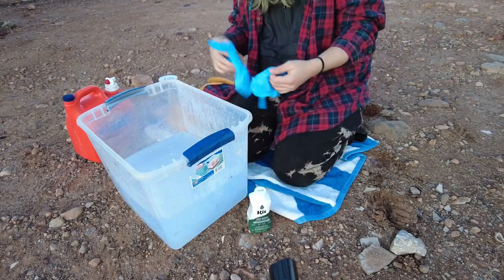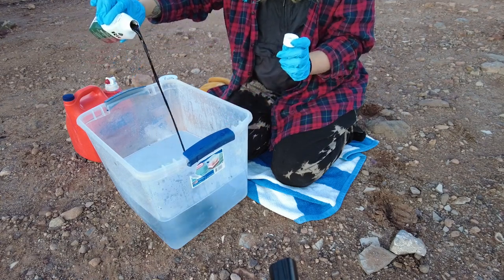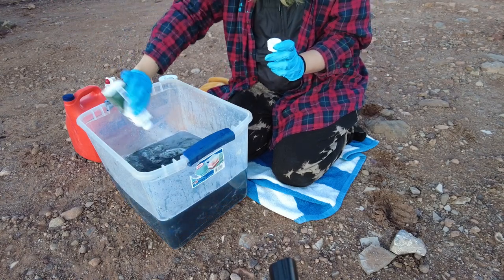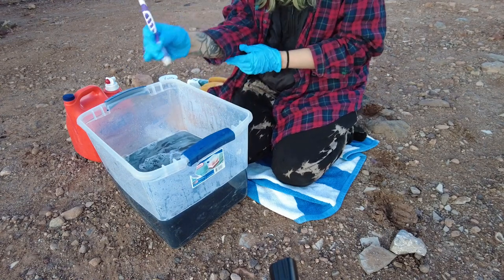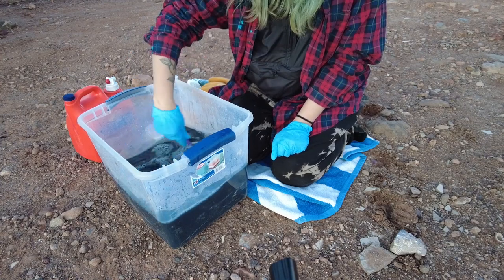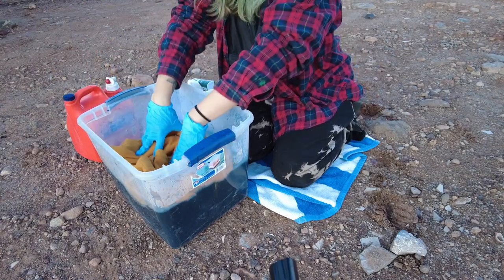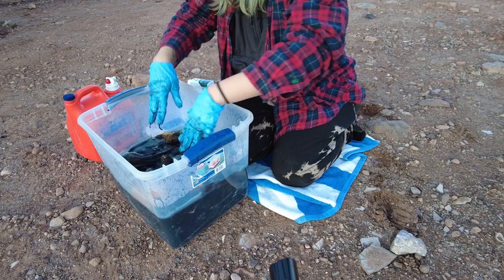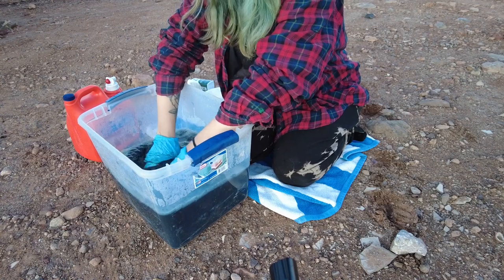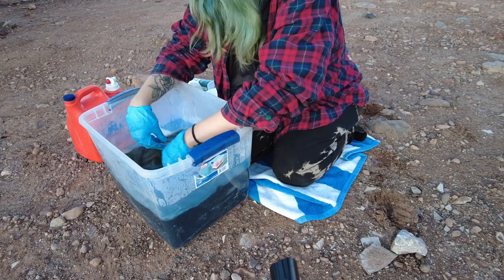It says to wear gloves. Okay, let's go. It says mix well — this was the only thing I could find for mixing. I guess that works pretty well. This is a really pretty color. The hot water feels so good on my hands — it's really cold out right now. I want, like, a human-sized tub of this right now. Just dye myself green. I become Shrek.